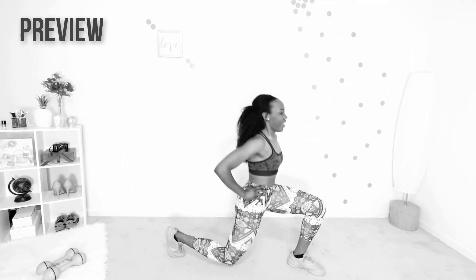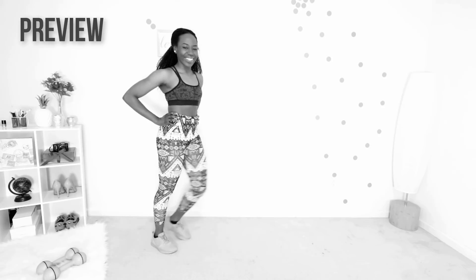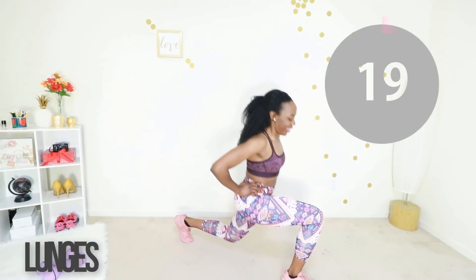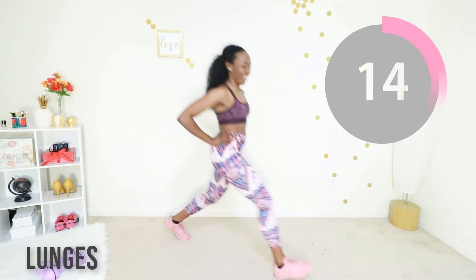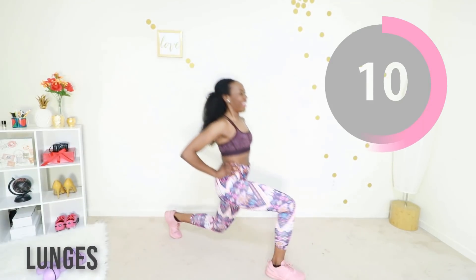Good, keep going. All right, next up we have lunges. After this you get a break, so hang with me here. Keep your core tight and just step as far forward as you can. Keep that core tight, take a big step forward and you're pushing off with that leg that stepped forward.